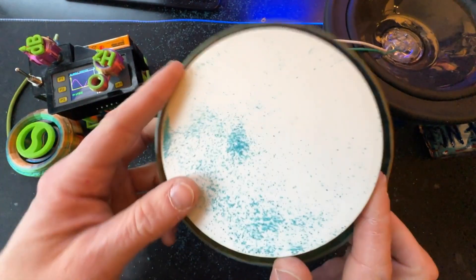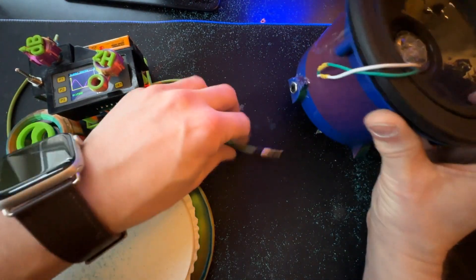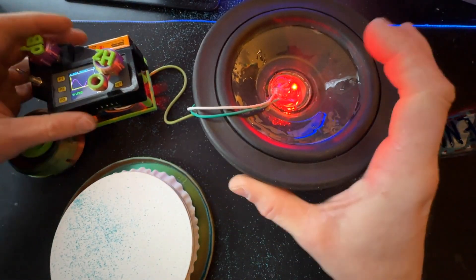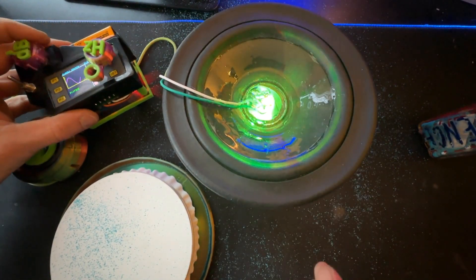Now, the balloon experiment, for which we will use one of the waterproof speakers. When plugged into the tone generator, our LED comes on.